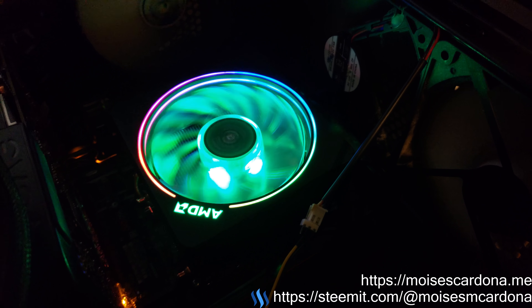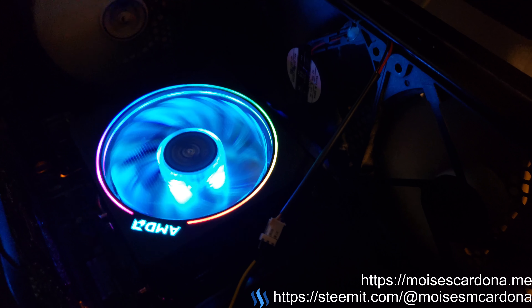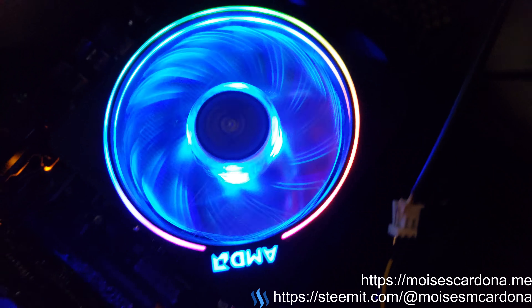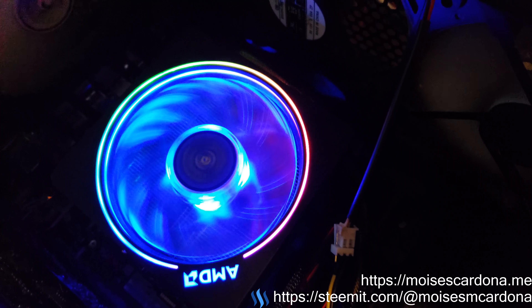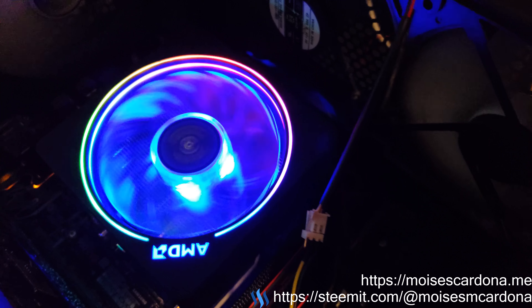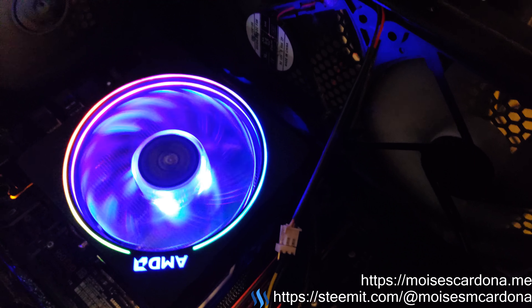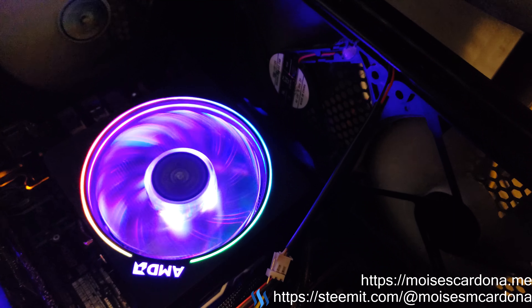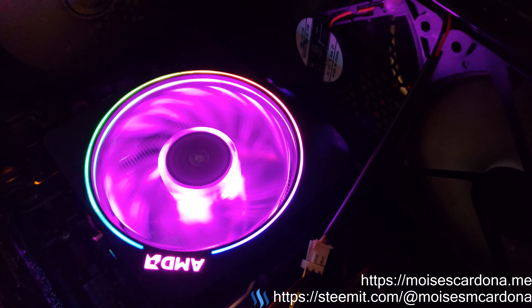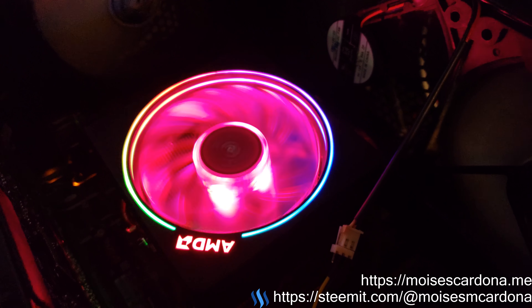Hi everyone, I just installed the AMD Ryzen 2700X CPU and this is the Wraith Prism cooler you are seeing here. It's beautiful — you can see it changes color, and I like it a lot because it changes color. It looks beautiful.